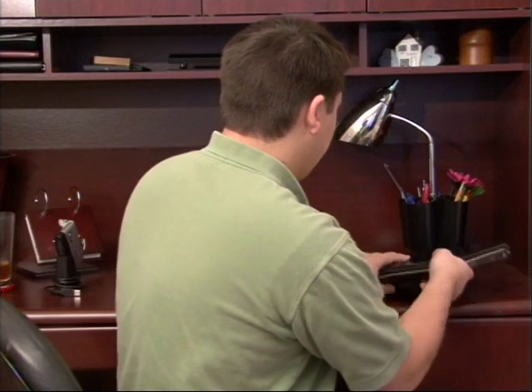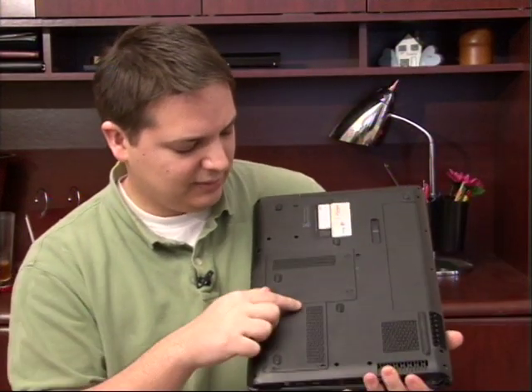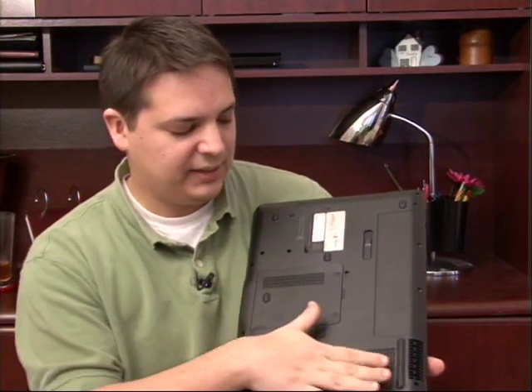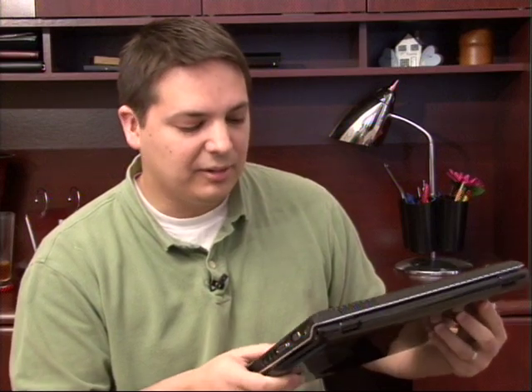Now if you look at the bottom of your laptop, you'll see all of these little areas that have little broken areas almost in the plastic. These are actually vents and this is supposed to allow the hot air that builds up inside of your laptop to escape and basically keep all the internal parts cool.